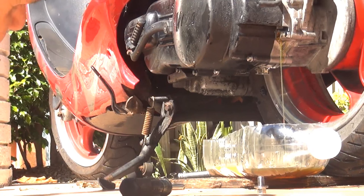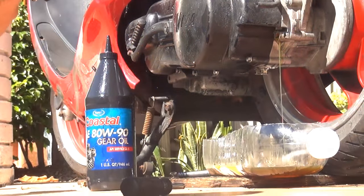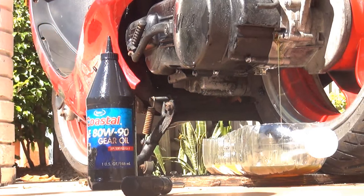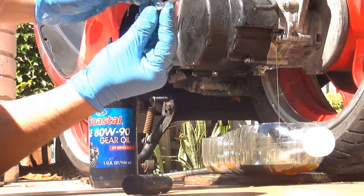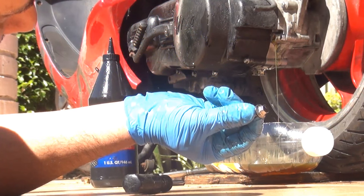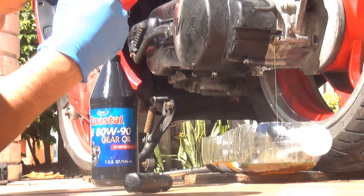Place a little more oil, and when you see it start to fall out the gear dispenser is full. Let it drain a little bit, because you've put in some extra gear oil, but at the same time get ready to put your screw back in.